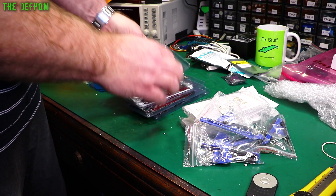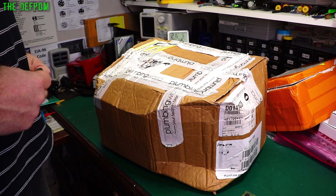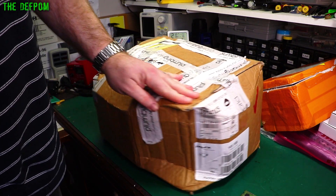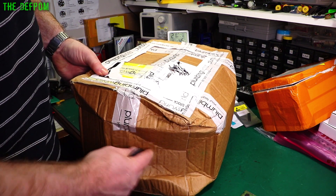There'll be links for these things down below — this is a good supplier and I've been very happy with them. The more they sell the more likely I'll keep using them. The big box has had a hard time — it's a bit munted — so hopefully what's inside is okay because they've made a bit of a mess of the box.